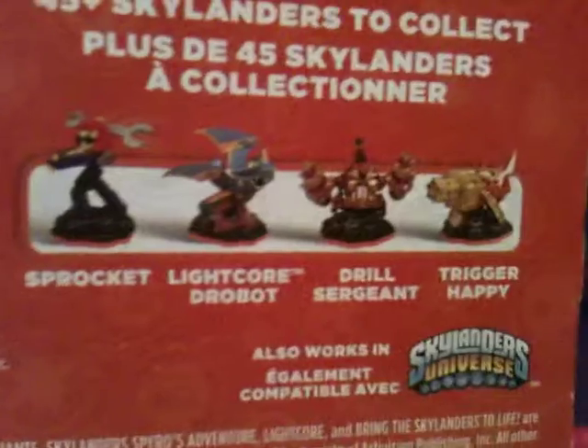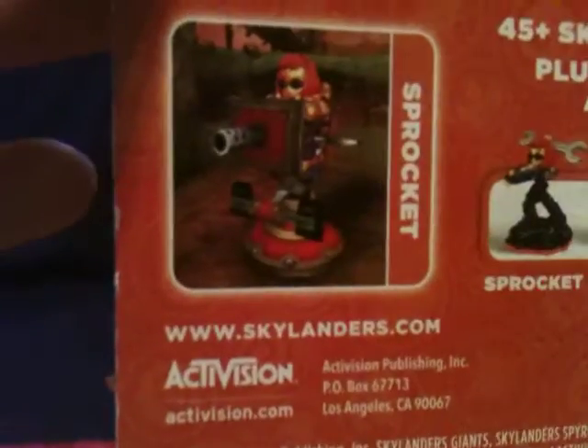I'll show her up close. She, like all new Skylanders — not reposed or anything — she's compatible with Giants and not with the original Skylanders. There's all the tech Skylanders on the back there. There she is with her turret.